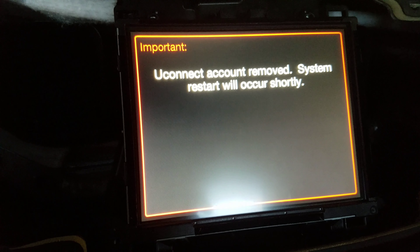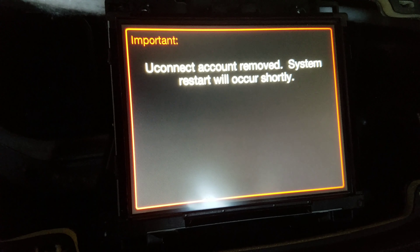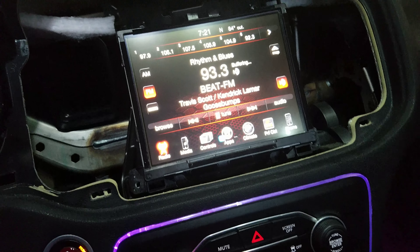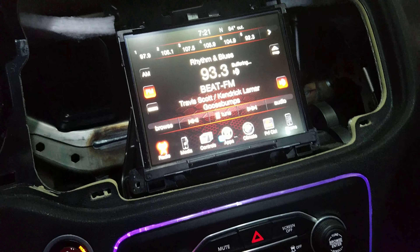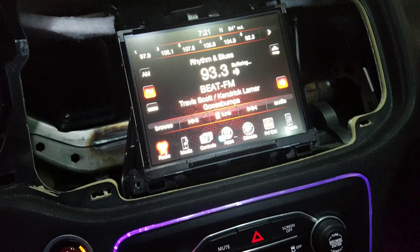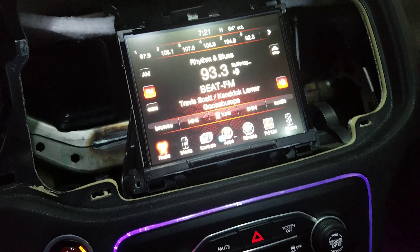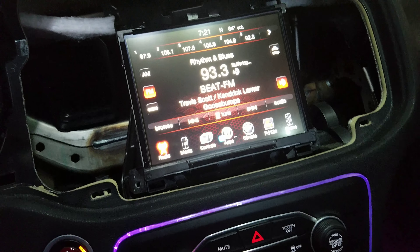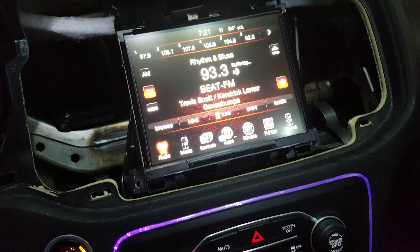I put it in there and color-matched the wires. I'm gonna crank it up, put the code in, and see what happens. I put it in — it turned on as soon as I connected it. SRT popped up on the screen, so who knows, this might have come out of a Hellcat. I put the code in and it says the account was removed and the system will restart shortly. I'm gonna sit here and see what happens — with my luck my battery's dying too. I'll be right back with the finished product.